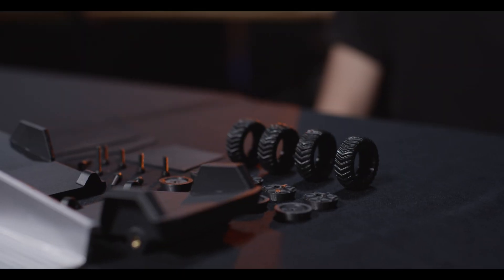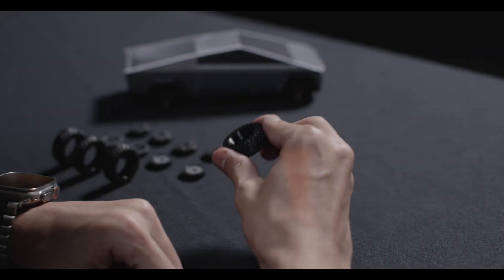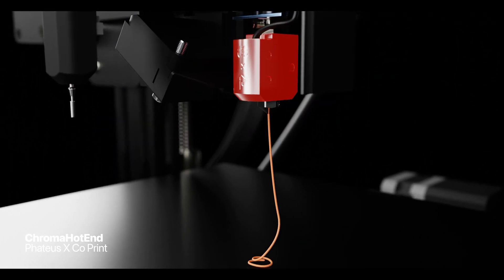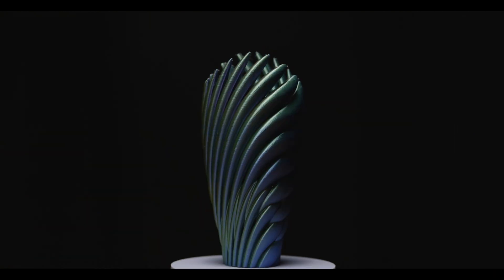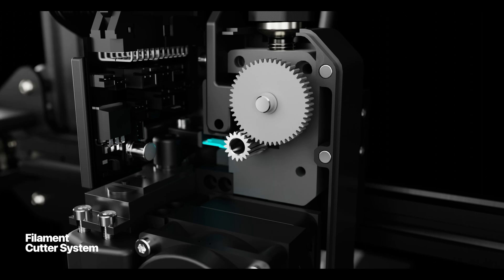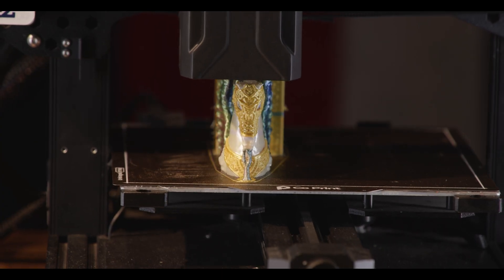ChromaHead effortlessly manages a variety of printing materials. The embedded Chroma hotend can heat up to 350 degrees Celsius — its high temperature capacity allows you to utilize a wide range of filaments: different colors, different materials. Thanks to ChromaHead's cutting mechanism, precision in every filament transition. Say goodbye to frustrating calibration efforts.